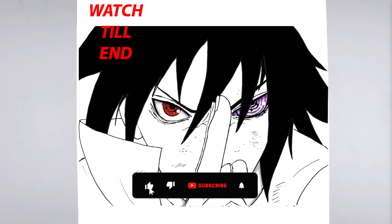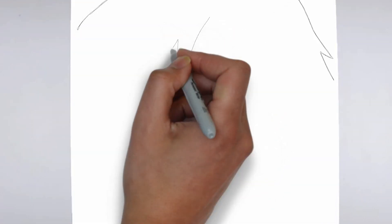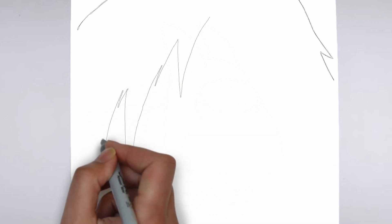Hello friends! Today we're going to learn how to draw. To get started, let's gather all the materials we need: paper, pencils of various thicknesses, an eraser, and of course your imagination.